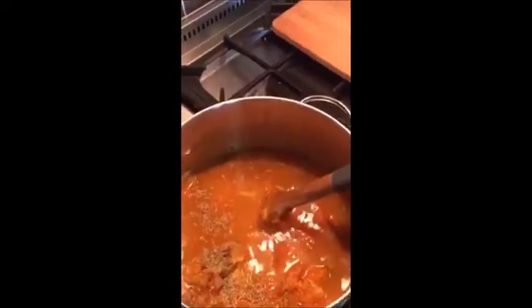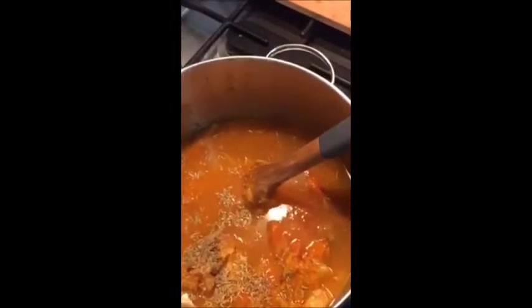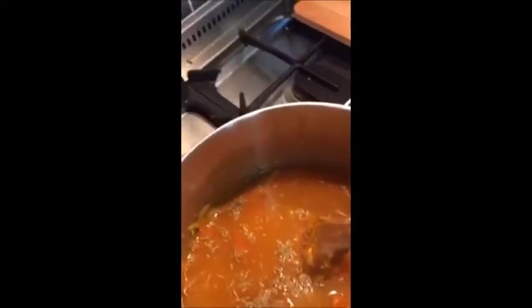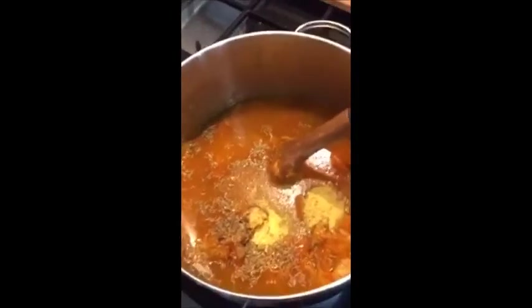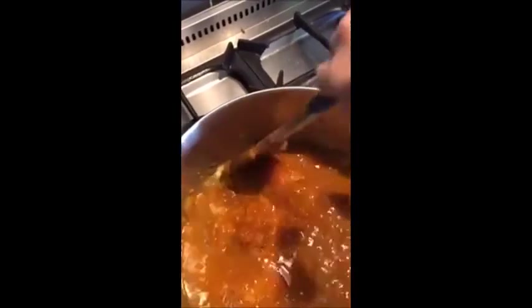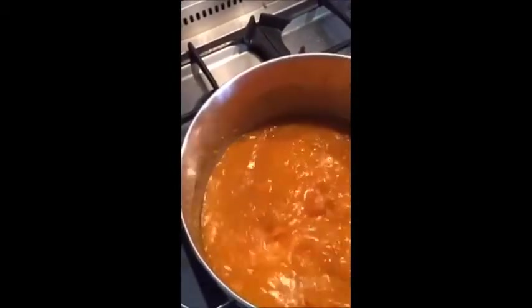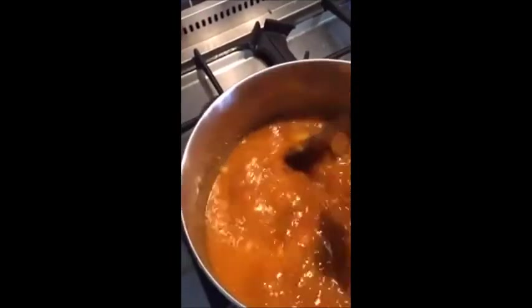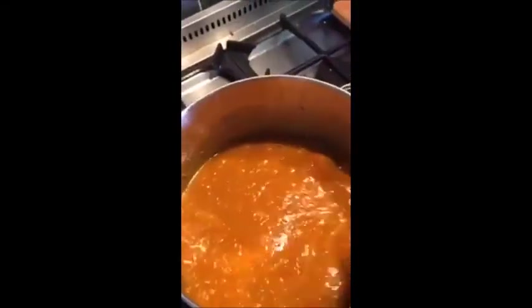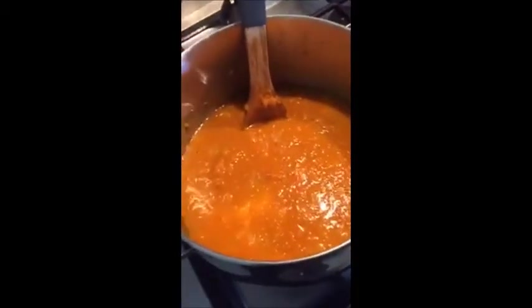I'm adding four cups of water and two teaspoons of vegetable stock or chicken stock, whatever you prefer. I'm going to let that simmer for about 10 minutes, just till it's heated through because it's all cooked already, then blitz it with my stick blender. After that I'll work out the calories, portion it up, and store it in the freezer.